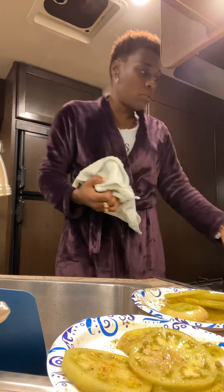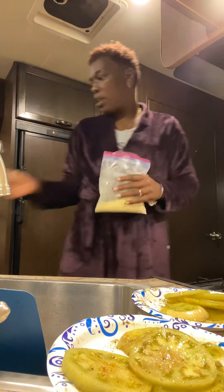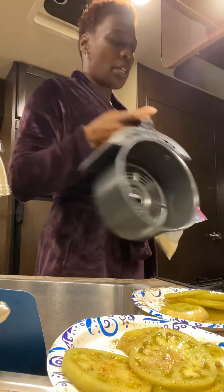I got my little seasoning already. Air fryer is cleaned out, ready to go.